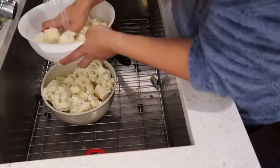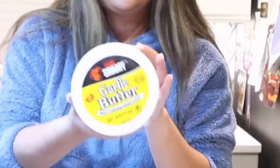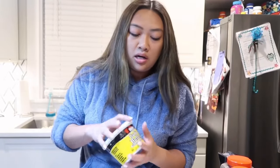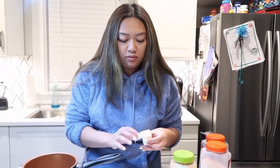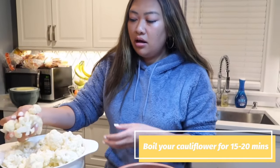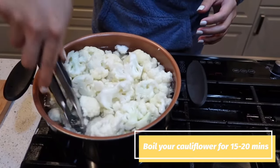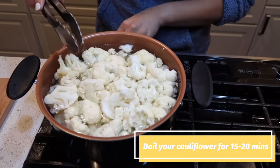I'm gonna wash my cauliflower and add some salt to my boiling water. If you don't have the garlic butter I get from Sam's, you can make your own: eight tablespoons of butter — basically a whole little block of butter — let that melt. Then I'm going to add my cauliflower right in.